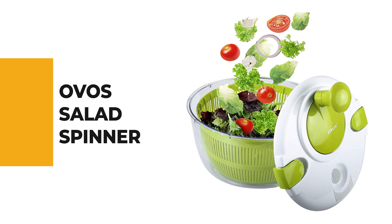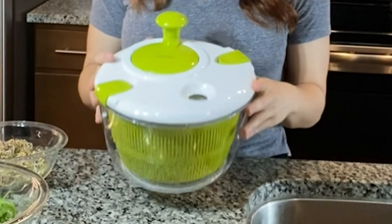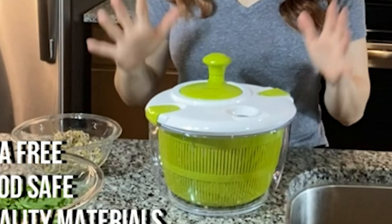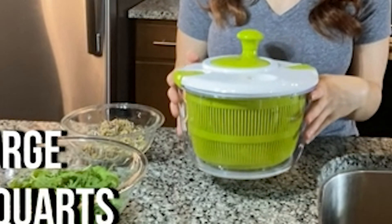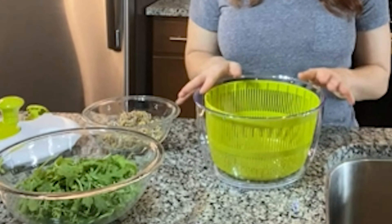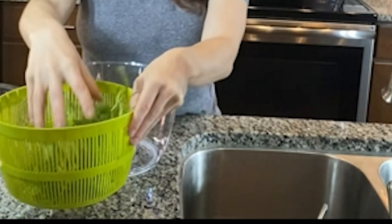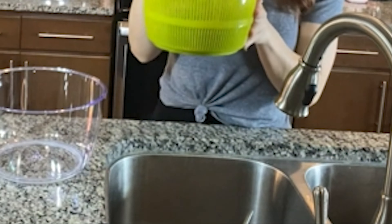Number 7: the OVO Salad Spinner. If you're looking for a simple, easy-to-use spinner with a conventional style, look no further. It's ideal for both right- and left-handed users, and its spout design lets you remove all water from your vegetables without removing the lid. The OVO is a professional vegetable salad spinner made from high-quality BPA-free plastic.